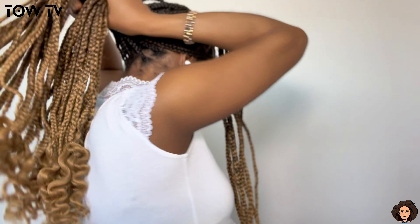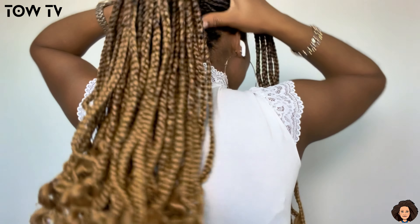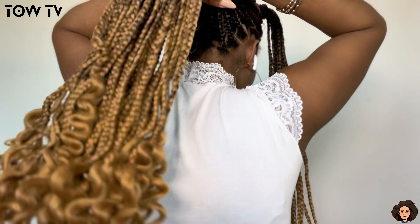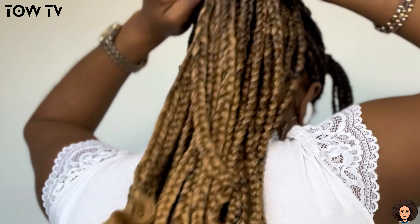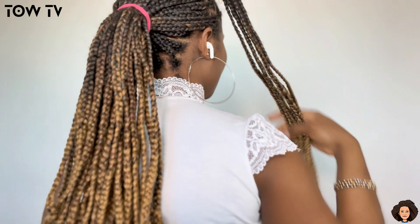You can actually pull off style three without taking down style two. For style three, the rest of the braids at the back — all you have to do is put them together in a bun, just like I'm doing right now. And we have our style three — something like three buns standing up.